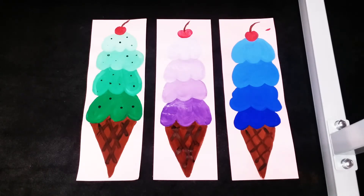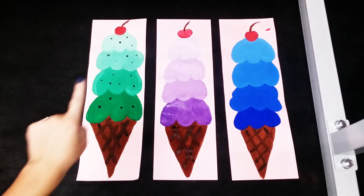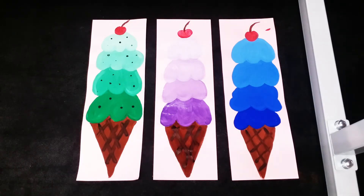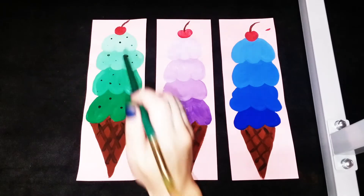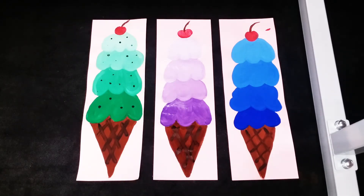That's pretty much all there is to it! If you want to add in some chocolate chips like I did with my mint chocolate chip, you can do that — I used the handle of my paintbrush and just dotted it on. You can also add in some sprinkles or different colored dots. It's your ice cream cone, so design it however you like. As always, if I don't get to see it in person, please tweet me a picture of your artwork — I would absolutely love to see what you guys are doing at home. Most importantly, have fun!